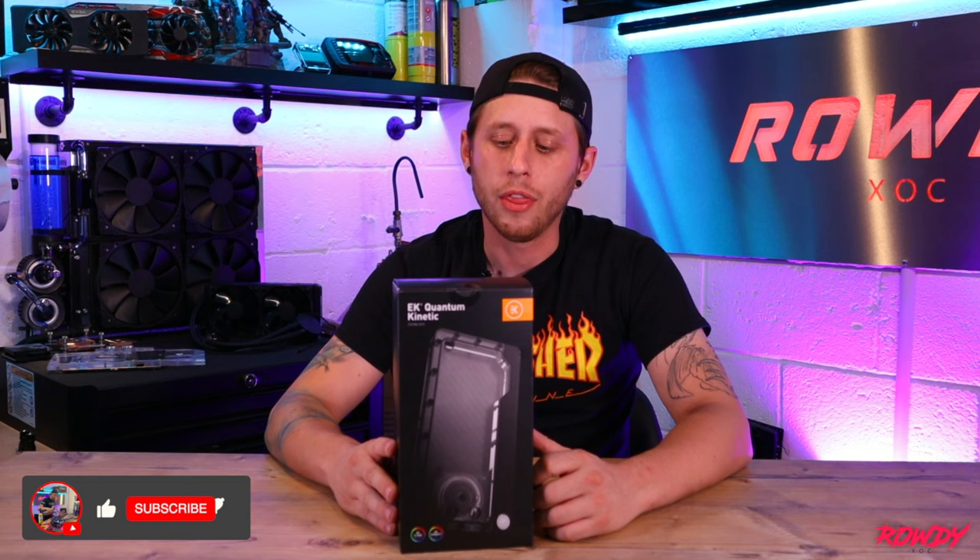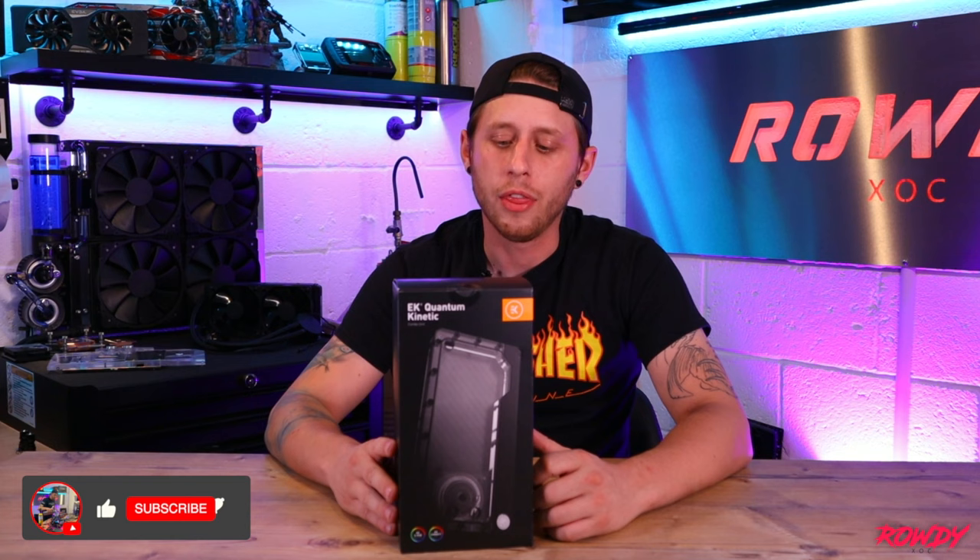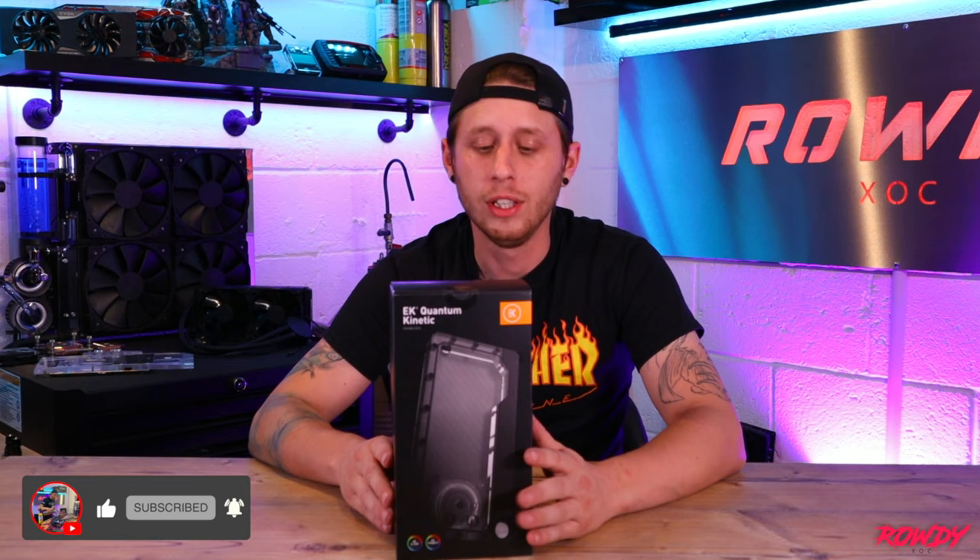So these have been out for a little while now. They come in three different sizes — they do the 120mm, 240mm which is the one that we have today, and they also do one in a 360mm.